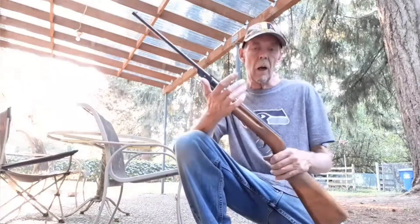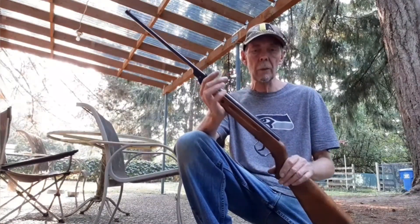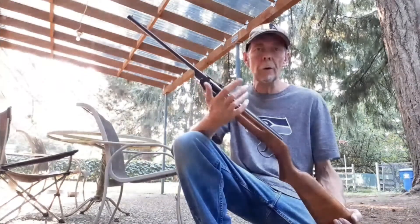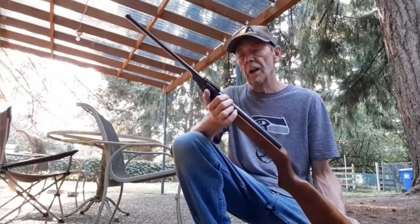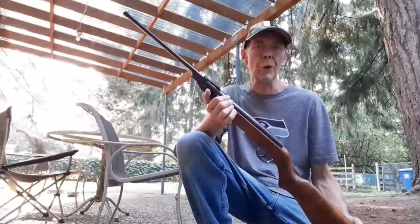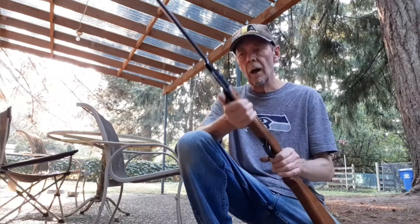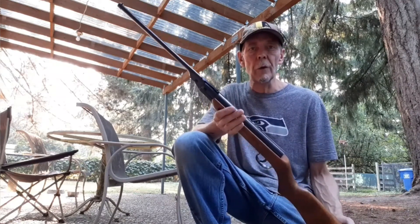So that's it for today for the Daisy 220, 177 caliber. This is a fine little youth rifle from the past. I enjoy shooting it. It's pretty powerful — I would not even hesitate taking a squirrel at 30 to 40 feet; it has enough power for that. I imagine there were a lot of sparrows and squirrels taken by this rifle in its day.